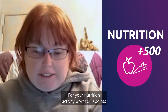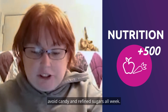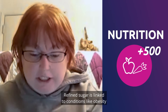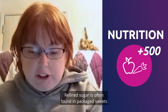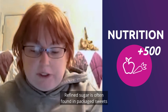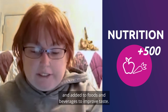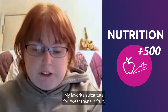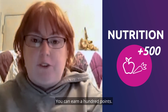For your nutrition activity, worth 500 points, avoid candy and refined sugars all week. Refined sugar is linked to conditions like obesity, type 2 diabetes, and heart disease. Refined sugar is often found in packaged sweets and added to foods and beverages to improve taste. My favorite substitute for sweet treats is fruit. Each day you avoid candy and refined sugar, you can earn 100 points.